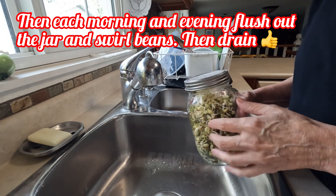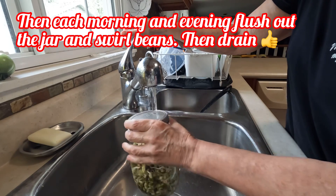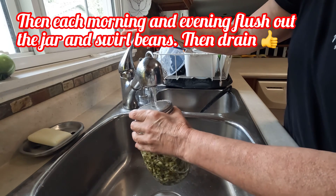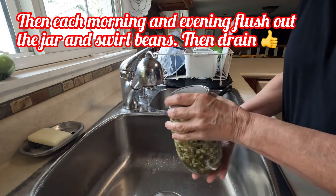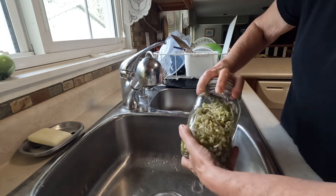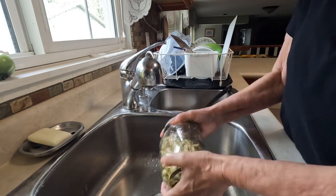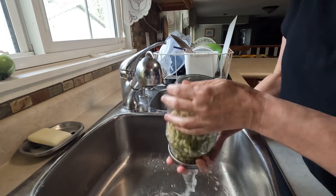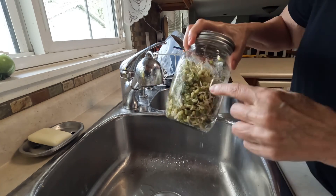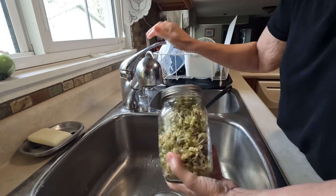I'll show you how I do mine — it's something you can do rain or shine. Right now I'm rinsing them, and I do this twice a day — I'm doing it an extra time just for you. Give them a good shake; you've got to try and help get those green casings off the beans.